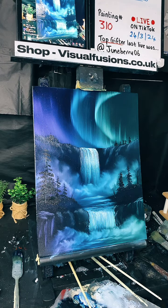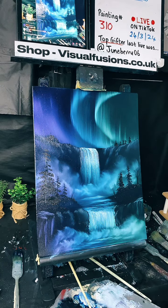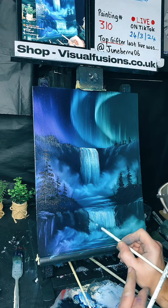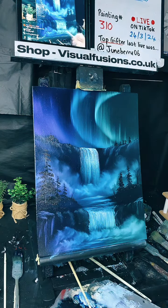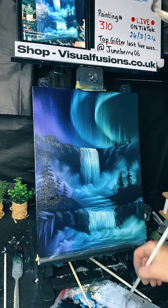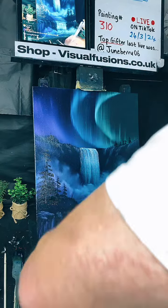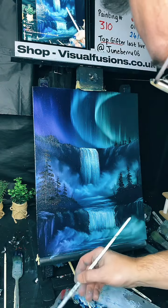Good evening Izzy, how are you? Name suggestions please — if you've got a name for this painting go for it. What do you think this should be called? Just doing a few little touch-ups here and there. Where this rock comes down, put some little crevices in. If anyone's interested in this painting tonight please do let me know. I'm going to add a little bit of purple on the board and a little bit of blue — Skyfall, that's a nice name!